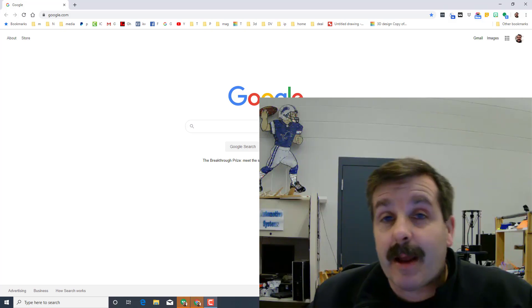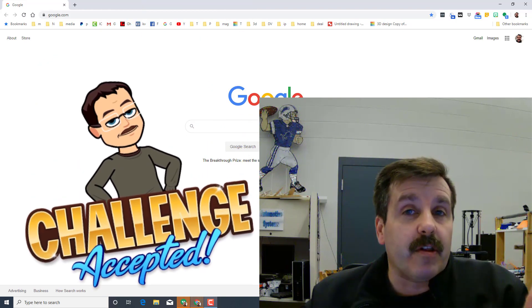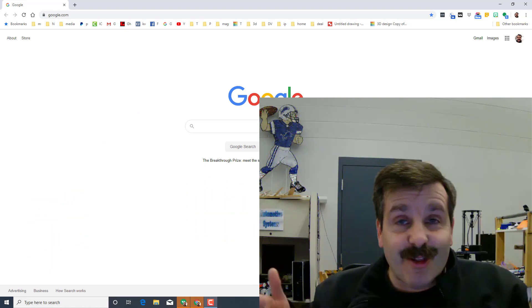Hey there friends, it is me HL Montech and I'm back with another exciting lesson. Today I'm going to challenge you to use Tinkercad, the Glowforge, and some cardboard to make your own sweet wagon. Let's get cracking.